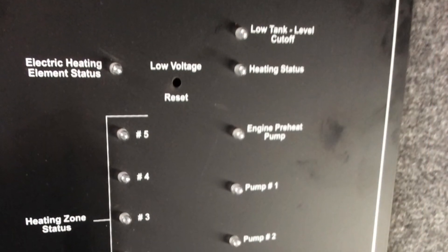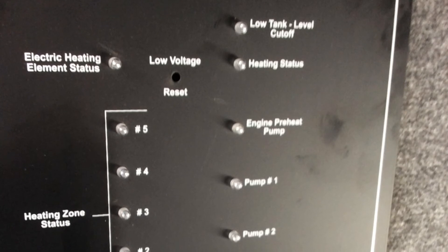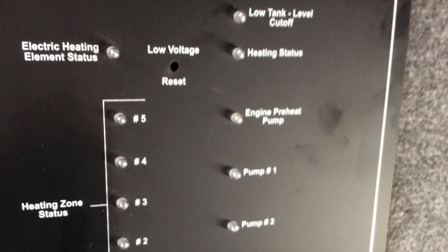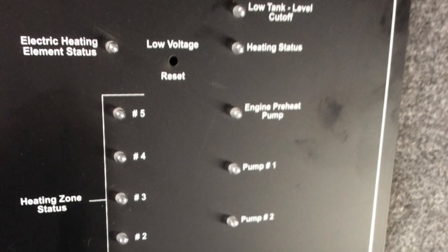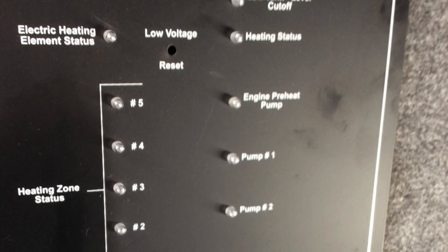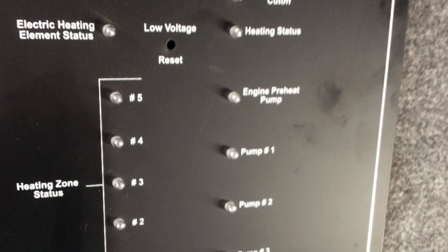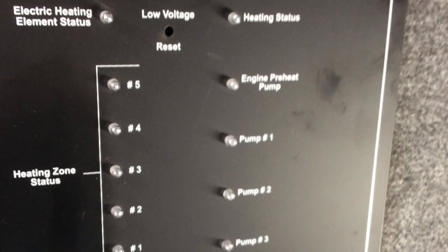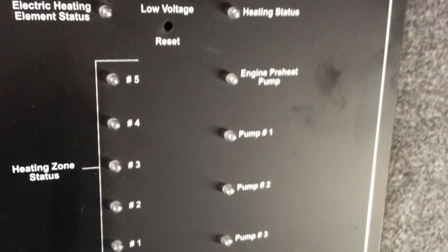Here is the boiler indication panel. It's in the storage compartment — the third compartment back on the driver's side. If you notice, it says low voltage reset. In the boiler compartment there's a chopstick I used to reset that; I think I've had to do it once. But if something's not working correctly, you can look at these lights to determine what the issue is.